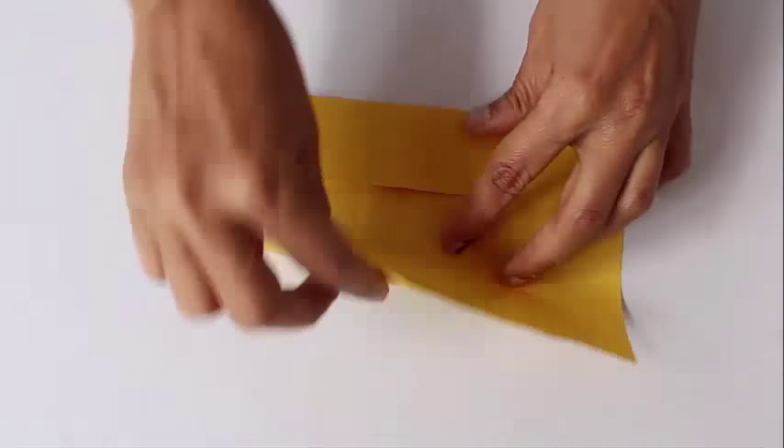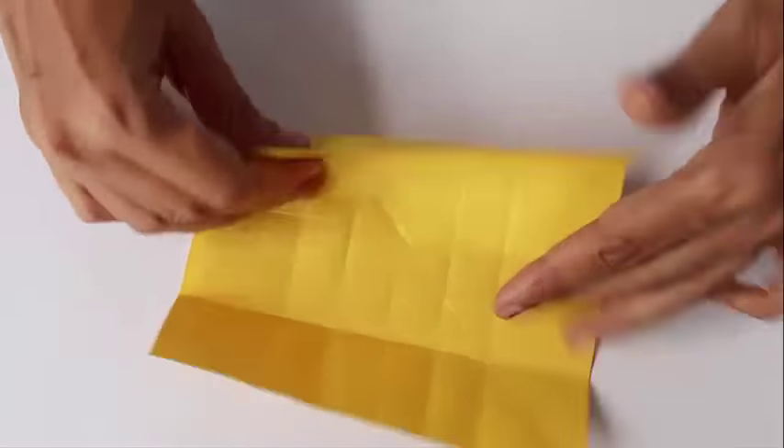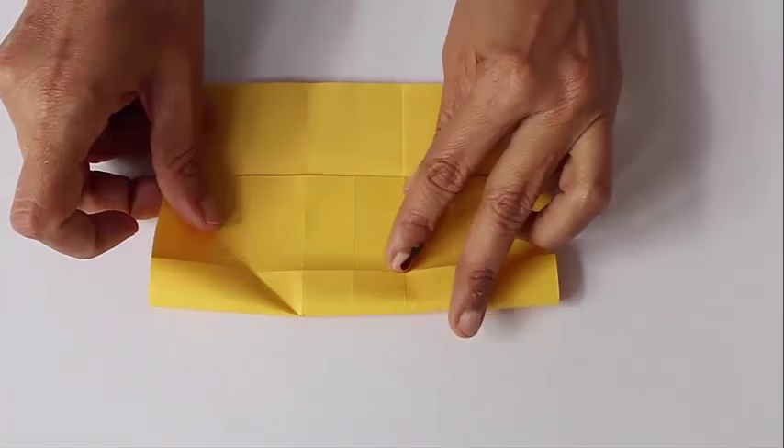Now rotate the paper once again. First make a cupboard fold on the quarter lines, and then place one edge on the quarter line to make the 1/8th line. This is called modular folding.